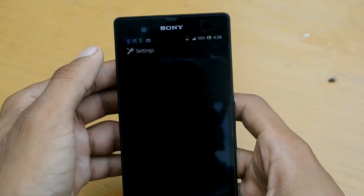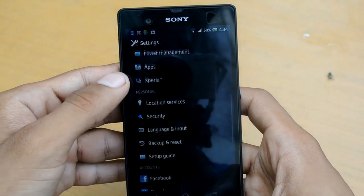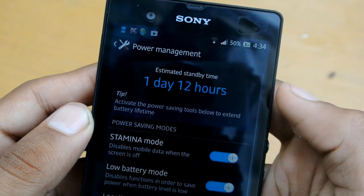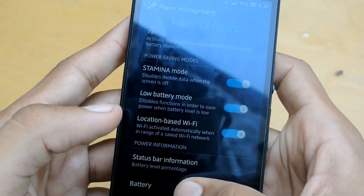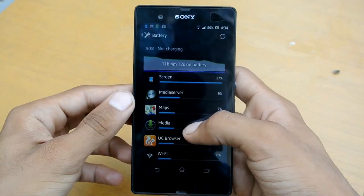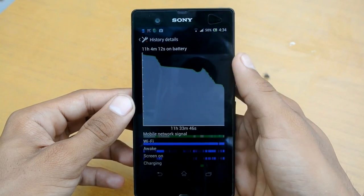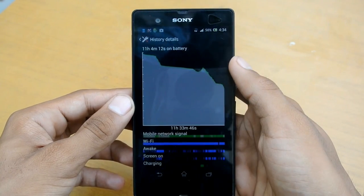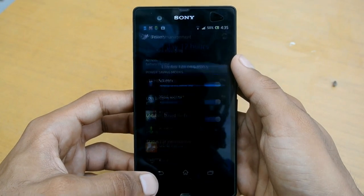Let's talk about the battery life, which is the biggest issue with this phone. Everyone is talking about this — the battery is 2330 mAh and gives me less than a day of battery life, so you have to compromise with that. But if you update to 4.2, it may improve the battery life.